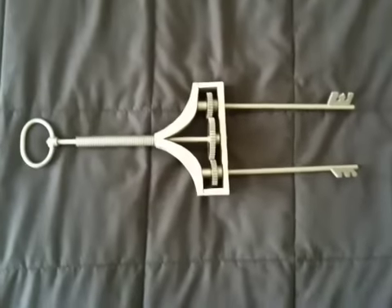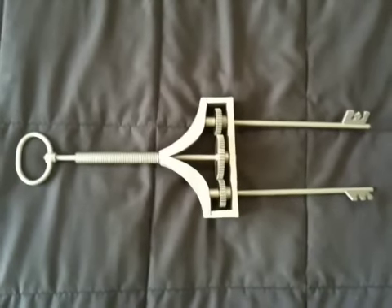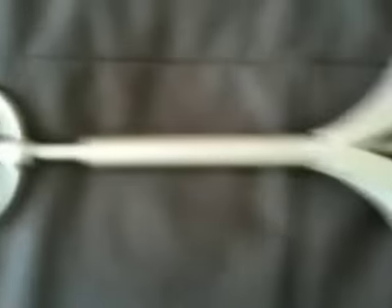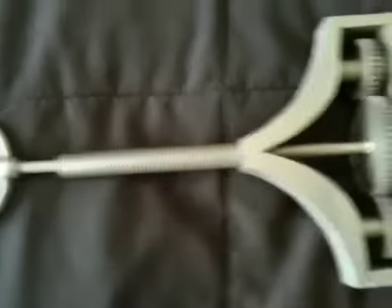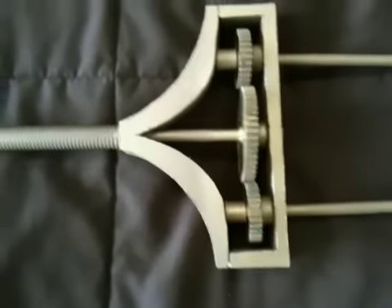This guy did a rush job putting this thing together and he wanted to make a quick dollar. It's terribly made. You can see the edges — they're terrible. The handle is not seated and secured. There are gaps with glue oozing out, already dried and lumpy.